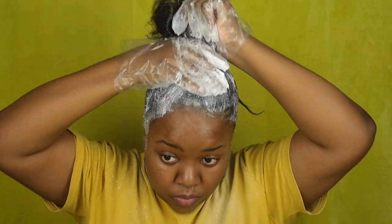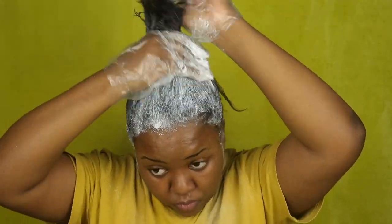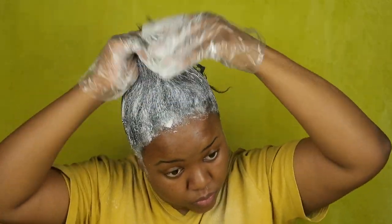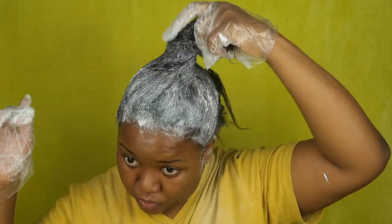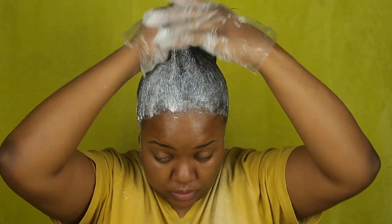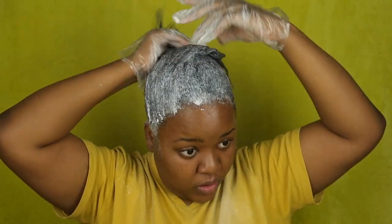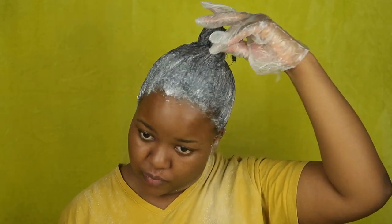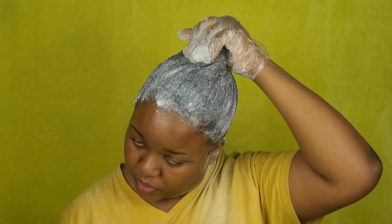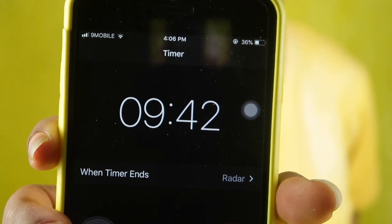Then I'm just going to massage the two sections together for about 15 seconds or so. The reason I massage instead of using a comb is because the teeth of the comb scratch my scalp and that makes my hair burn, so I just don't do that anymore. I did the exact same thing for the back section, massaged it, and left it in a knot. I didn't finish the relaxer so I'm going to leave it for about 10 minutes.